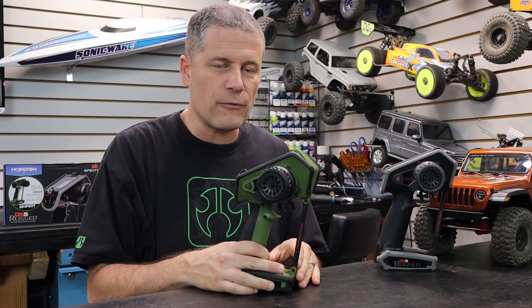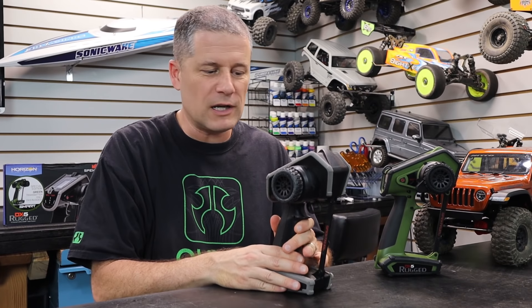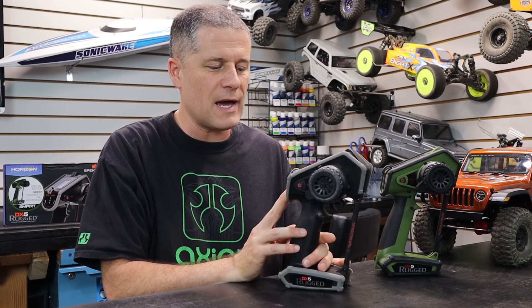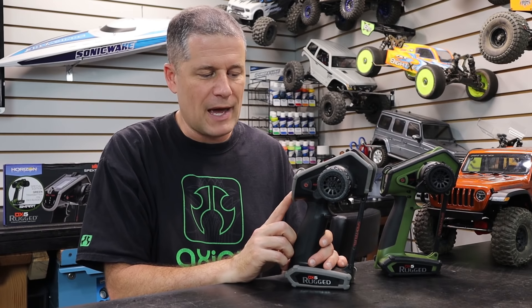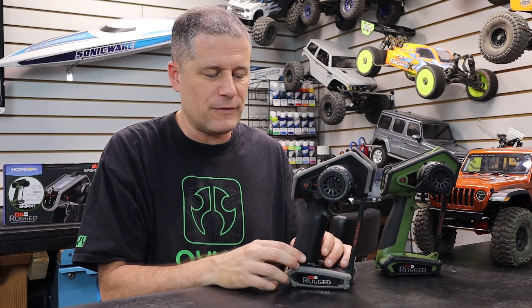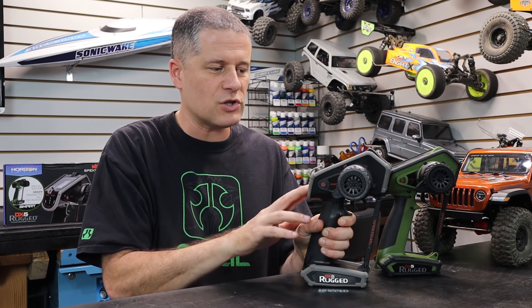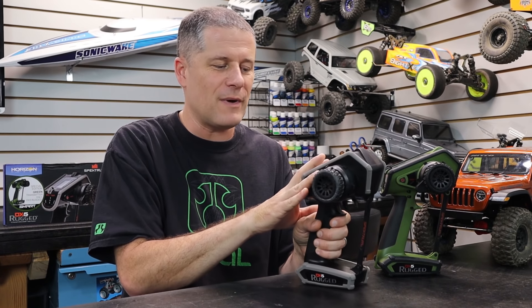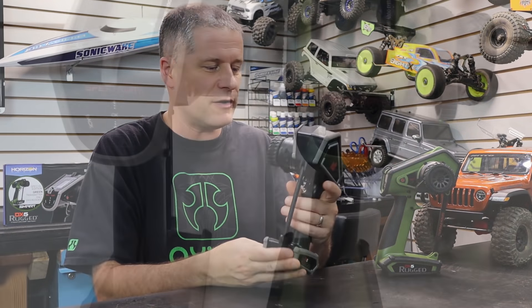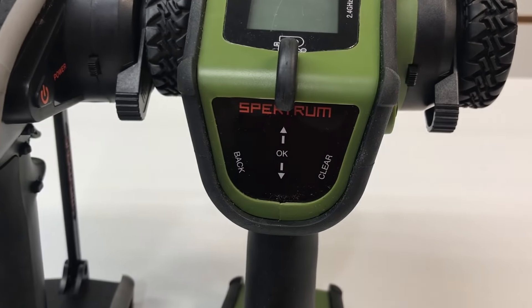We've actually tested the Rugged before here on this channel. Here's my Rugged radio, and I actually really like this radio. There were some people that had a bit of an issue with it because of the touch panel on the back, and I could certainly understand that. I was, however, able to really get this thing down pat, and I did have my few oopsie moments here and there just kind of messing around with the touch control to get through the menu. But Spektrum heard everybody basically complaining about the touch panel and decided to switch things up and give us a little bit extra in the process.